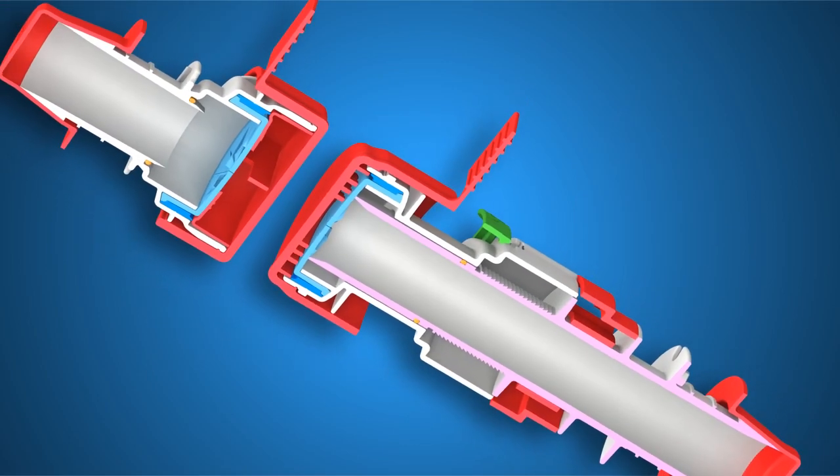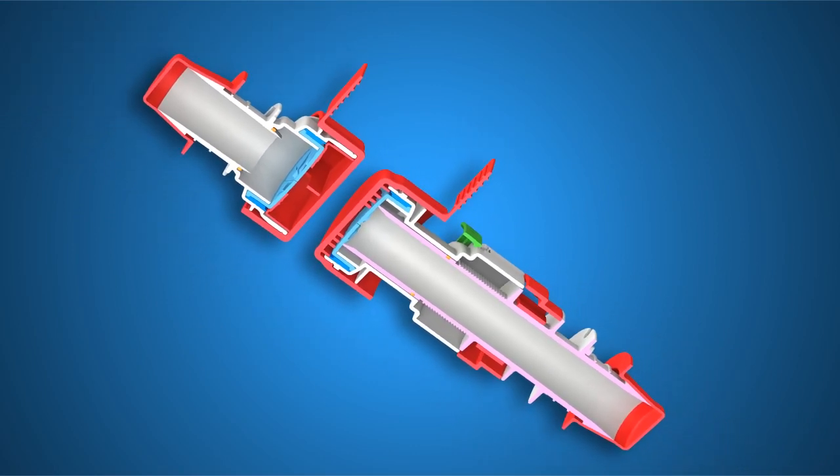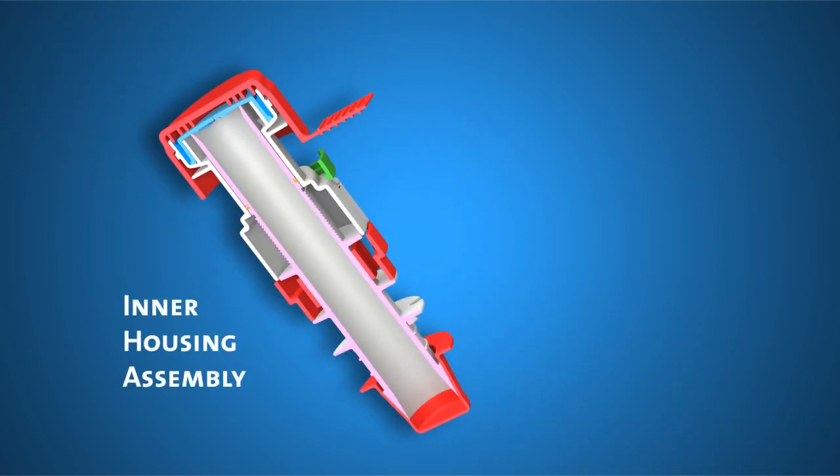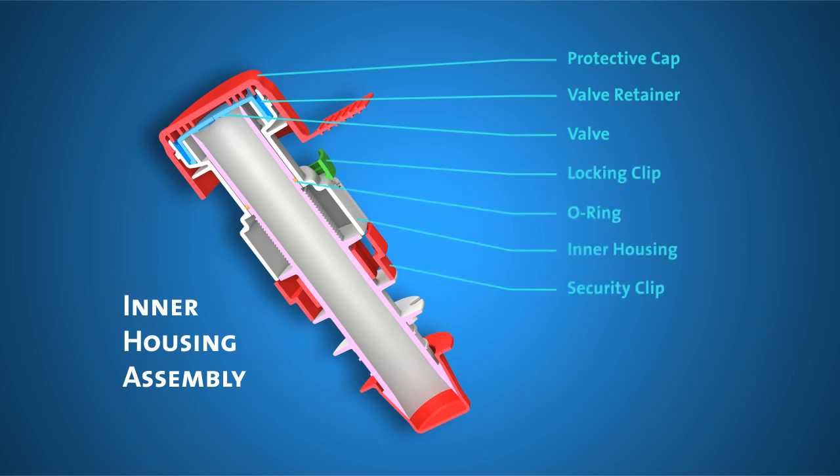PureFit SC is made of two distinct components that connect together. The first component is the inner housing assembly. It consists of the protective cap, the valve retainer, the valve, the locking clip, the O-ring, the inner housing, the security clip, the inner fitting, the PureFit SIB compatible barbed end, and the safety cap.